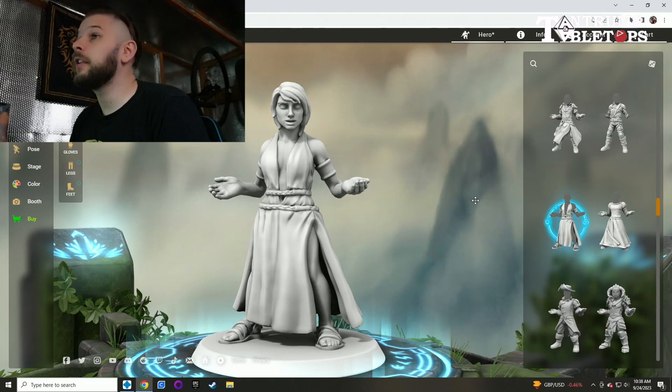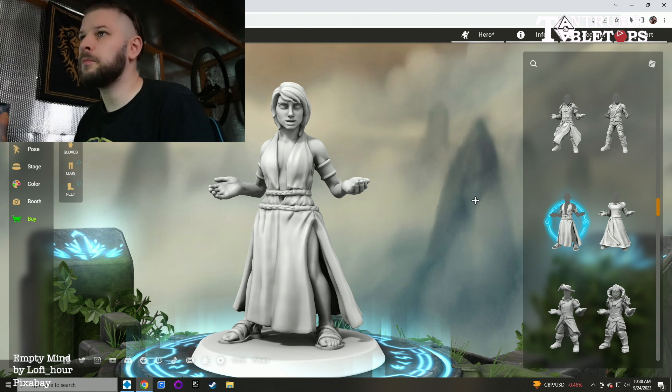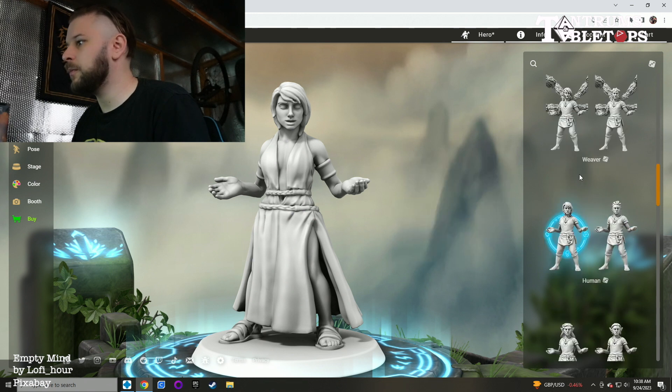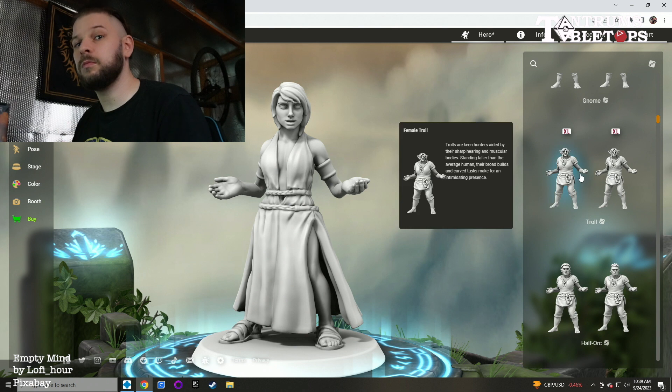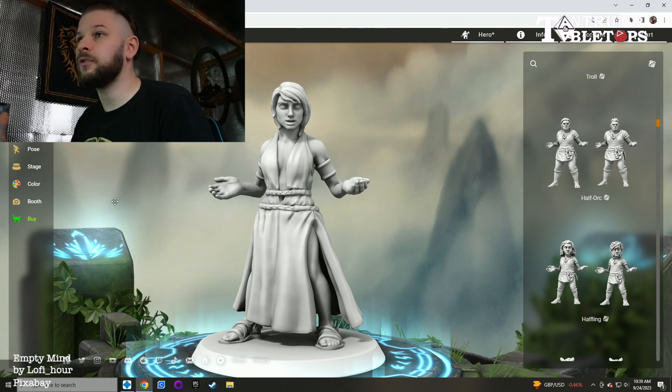Today we're having a look at the Hero Forge website. You can see I've got it loaded up on my screen here with a female character — female human — even though you can choose many other different species. You can scroll through all of these; so many to choose from. It's almost limitless to create your own perfect character for any board game you can think of, even though it's mainly used for Dungeons and Dragons.